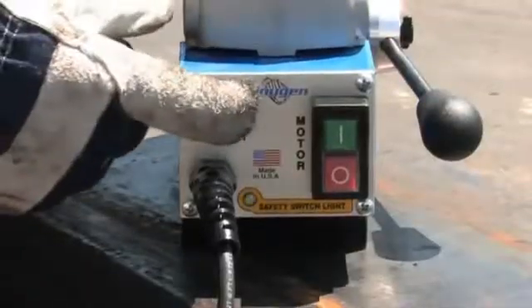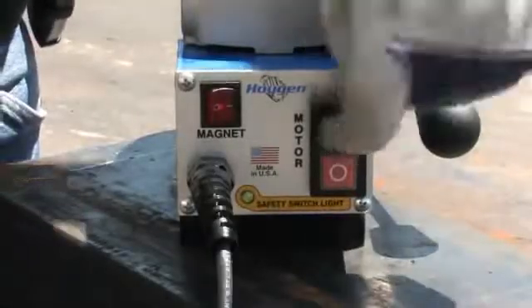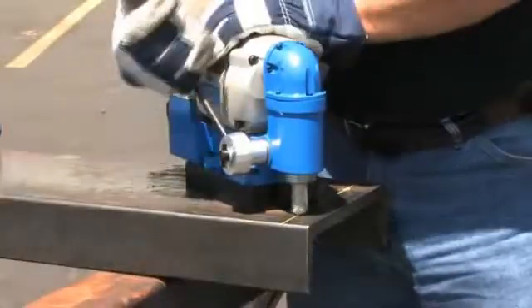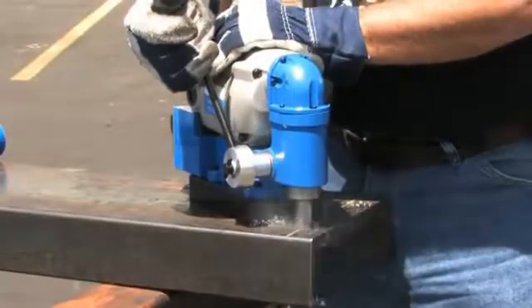Turn on your magnet. Press the motor on button. Slowly start into your material. Once a groove is established, increase your feed pressure.